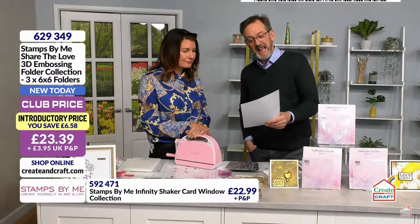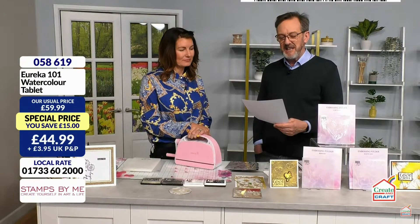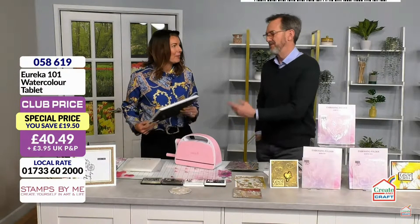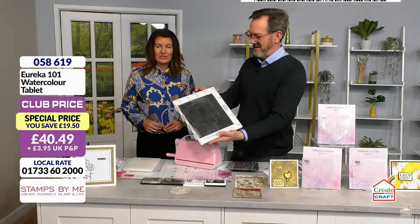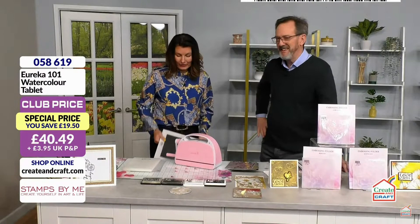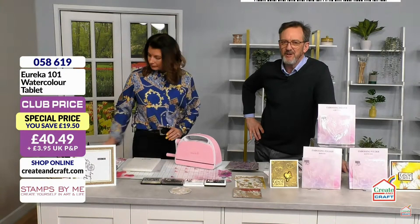Here's one from Jill in Llantrisant, South Wales. She says, 'Dear Tony and Martin, I've had a Eureka for several years. As I have dexterity issues in my hands, I do all my stamping with it. It is well loved and well inked and I couldn't enjoy crafting without it.' Look at the state of mine from 2017 — it's embarrassing, even got tape I can't get off. But you know what, it's truly a workhorse — treat yourself to a new one!